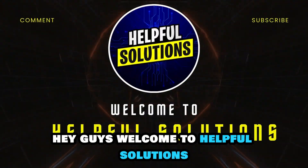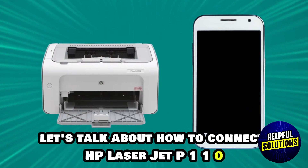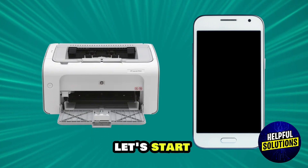Hey guys, welcome to Helpful Solutions. Let's talk about how to connect HP LaserJet P1102 to a mobile phone. Let's start.